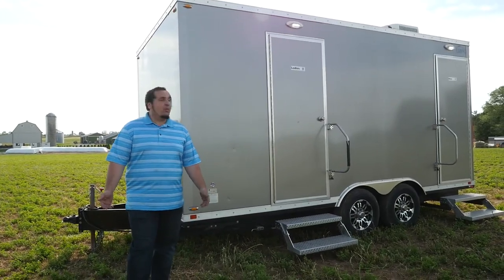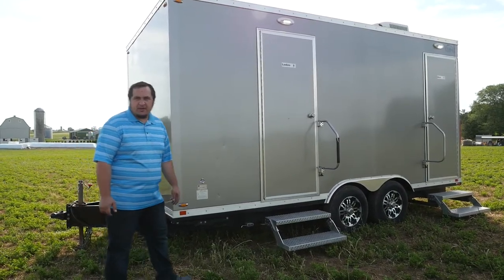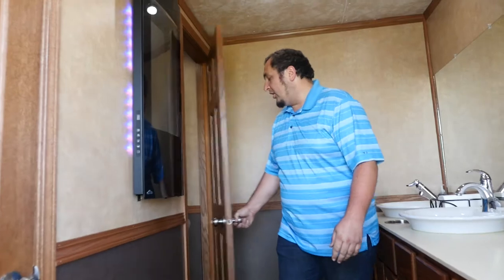Hi, my name is Brian and today we're going to show you our four-unit restroom trailer — that's two stalls on the ladies' side and a stall and a urinal on the men's side. Here on the ladies' side we have two stalls: one stall near the front of the trailer as you enter, and the other stall near the back of the trailer.